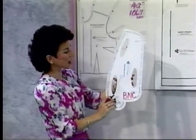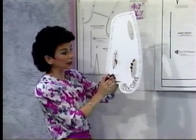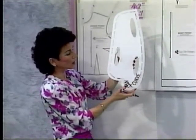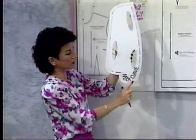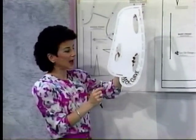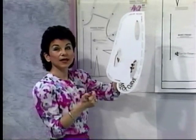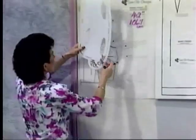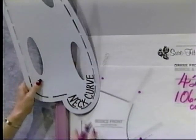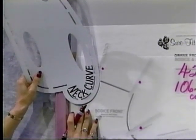The very first thing I'd like you to do is turn your stylus over so that you are looking at the white side, holding it with the two big curves going downward. You'll notice in the bottom lower curvature I have written in the words 'neck curve.' I want you to do that on your stylus as well. The next thing is to draw your neck curve. When drawing any curve, you find the curve on the stylus that's exactly the same curve as that of the master pattern.